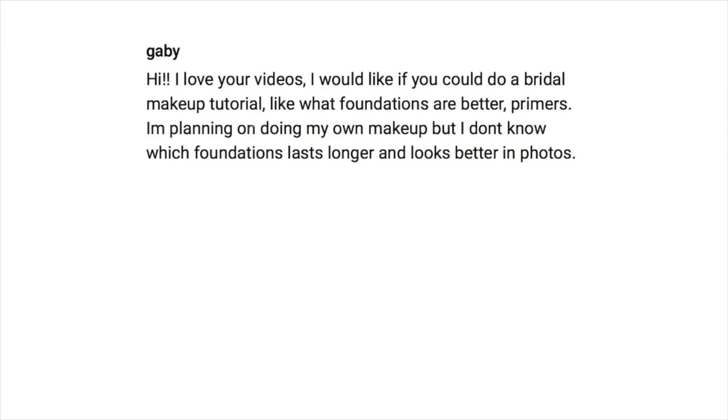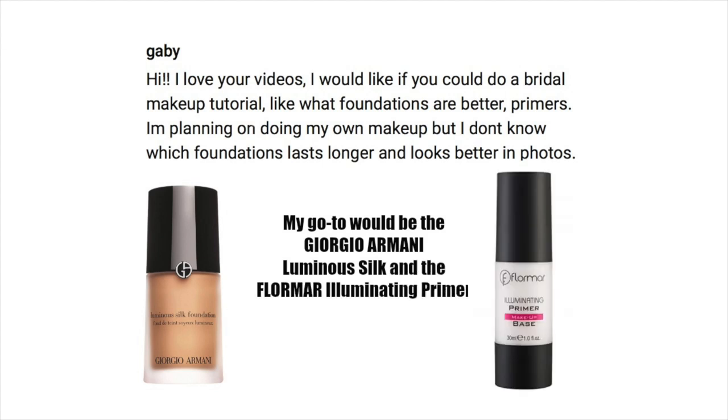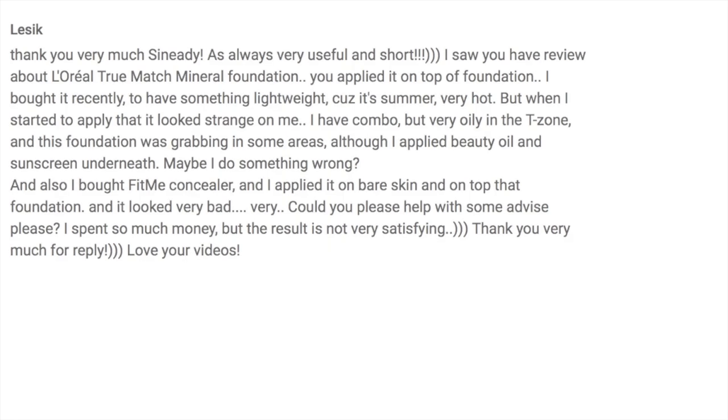Next question comes in from Gabby, wondering if I'll do a bridal makeup tutorial. I'm getting my wisdom teeth out soon so I'm not sure I'll have a chance, but I'll try my best. Two products I love for brides: my main go-to is the Giorgio Armani Luminous Silk Foundation — gorgeous, and almost every bridal makeup artist or bride I know has worn it. It's a little pricey at about $45, but paired with the Flormar Illuminating Primer at $9.99 they balance each other out. Beautiful in pictures and long-lasting.